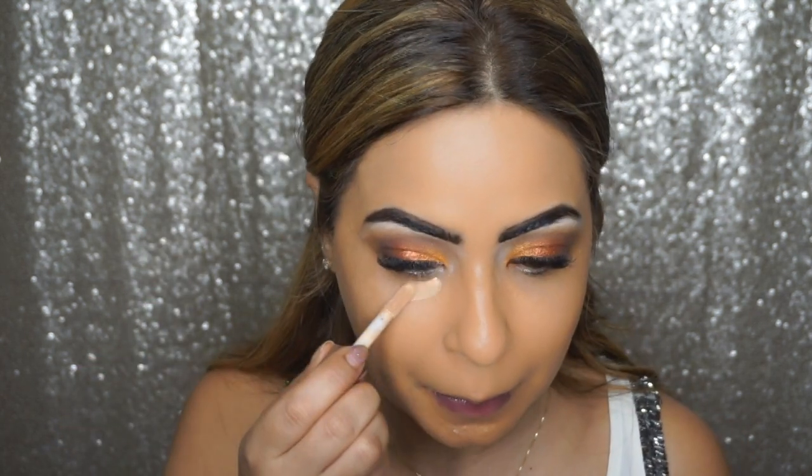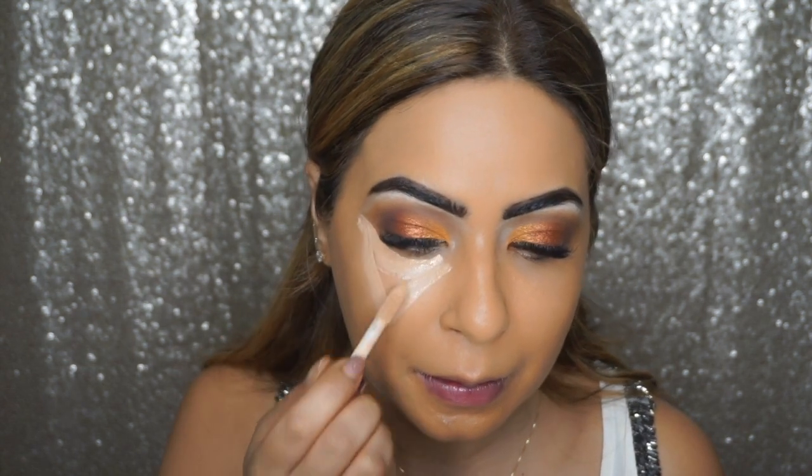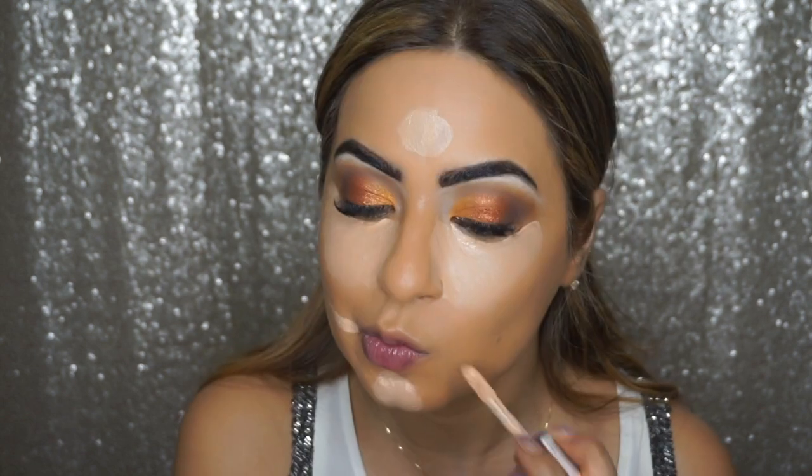I'm going to leave the eyes for now and come back to finish them off a little bit later. Moving on to the highlighting and concealing part — I'm using Makeup Revolution's Conceal and Define Concealer in shade C8 to conceal the regular areas: under my eyes, the bridge of my nose, a little bit on my chin, the sides of my mouth, and towards the center of my forehead.